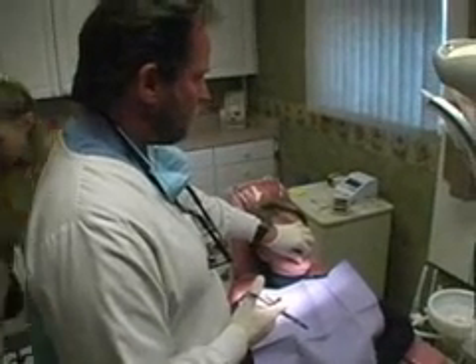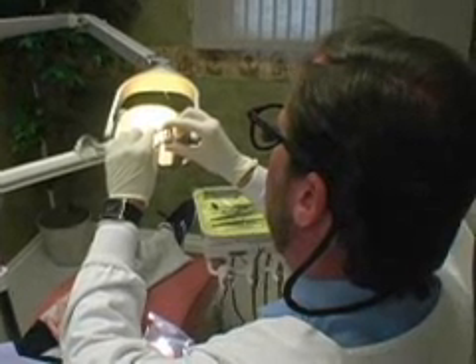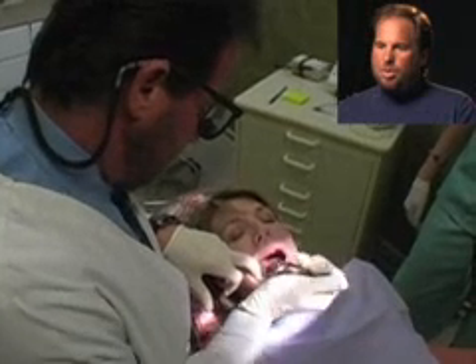The first thing I'm going to do is numb up Sheila. We're going to use lidocaine 2%. We'll give a painless injection with a thin needle. We'll check the X-ray so we know what we're doing.